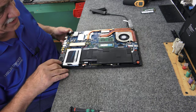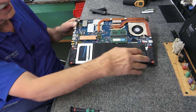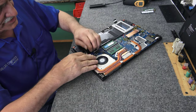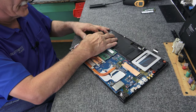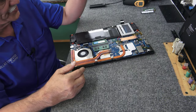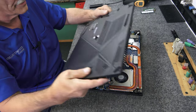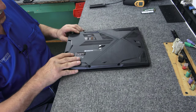One terabyte SATA SSD, one terabyte NVMe SSD, 32 gigs of DDR4. We have to plug the battery back in carefully. Boom — we've got power going to the board now. I'm not going to put that trim piece back on the back until I know everything is good. I'm going to get the bottom cover in place enough so I can turn it back on and see if our clone went good.